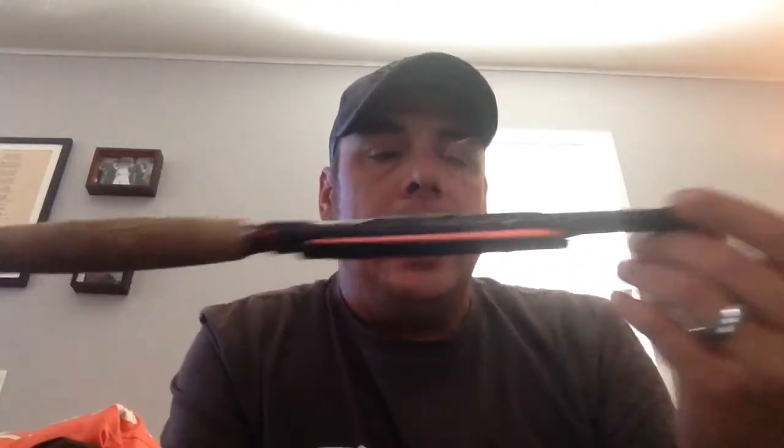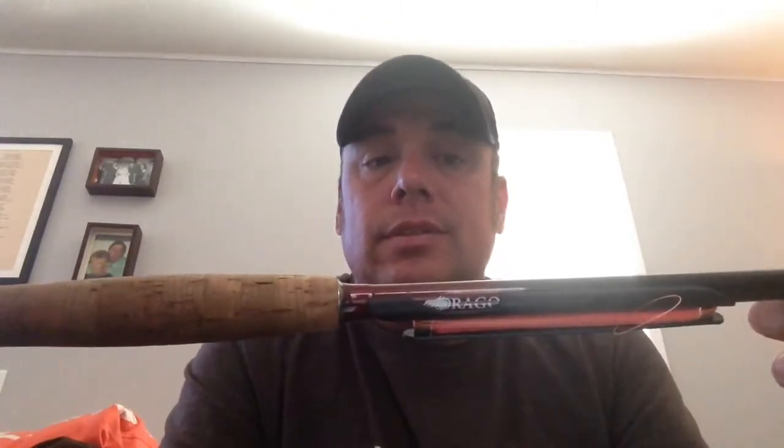It's a 12-foot rod when fully extended, with nine segments that you pull out. Be really careful with the tip — it's very sensitive. It's only 20 and a half inches when broken down and weighs 2.9 ounces, which is great.